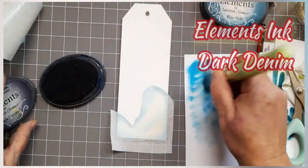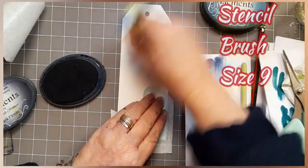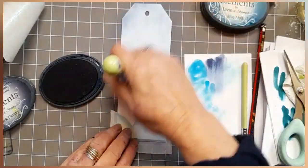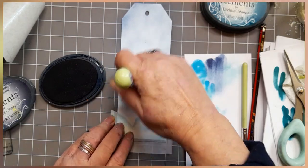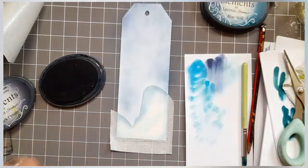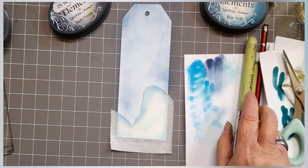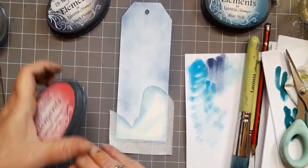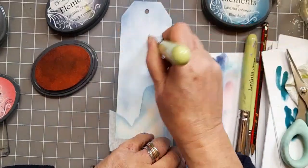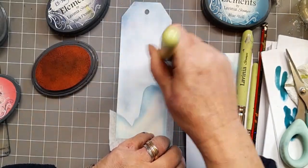We've now gone on to something larger — we've got Elements Ink Dark Denim and a size nine stencil brush, and I'm just taking it over the back of the card. Doesn't look like much colour but there is colour there. So that was our Dark Denim, and now this is Confetti because I want some nice colour. You know that pinky colour when the sky is about to let loose some snow? I always look for that. So I've just put a tiny little bit of pink on there.